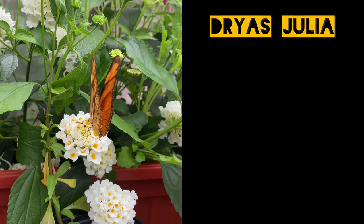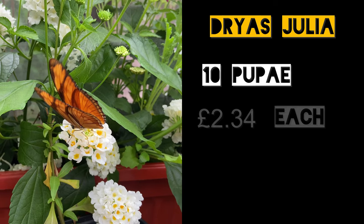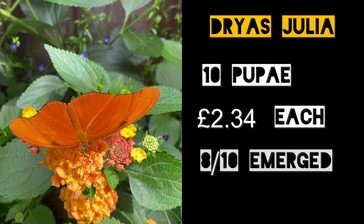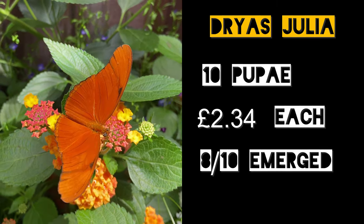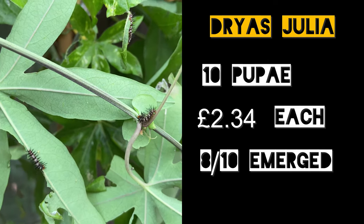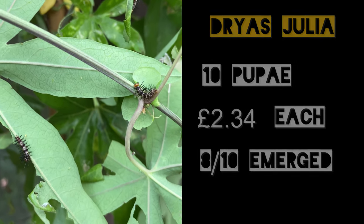First we have the Flame Dryas Julia. We purchased 10 pupae of these at £2.34 each and 8 of those 10 pupae emerged perfectly. As you saw we had lots of pairings, lots of eggs and ultimately a lot of larvae. So these are a really good starting species, particularly with a small flight area such as this.